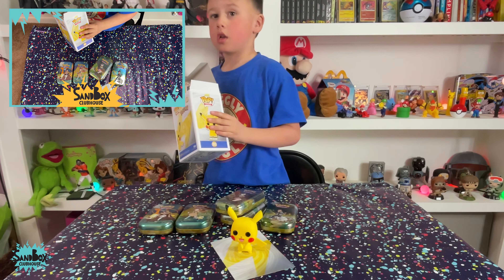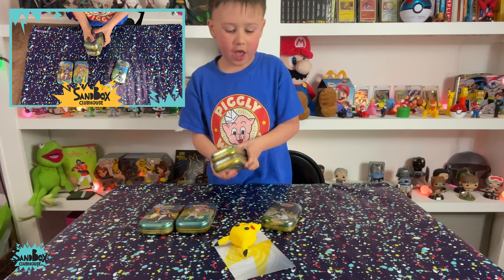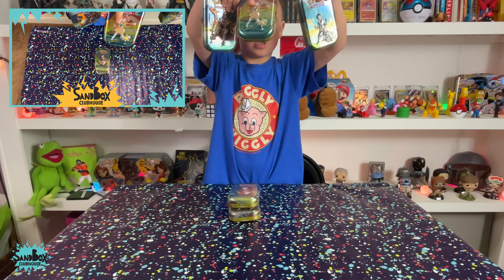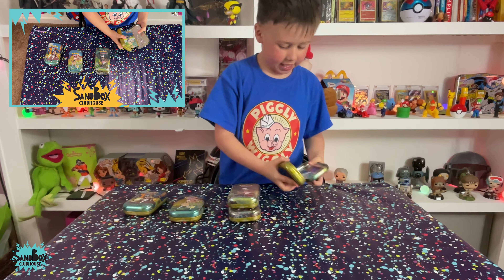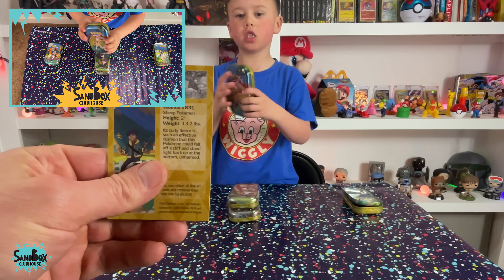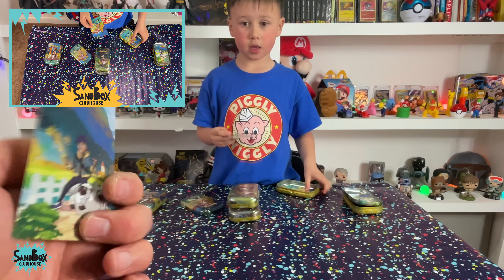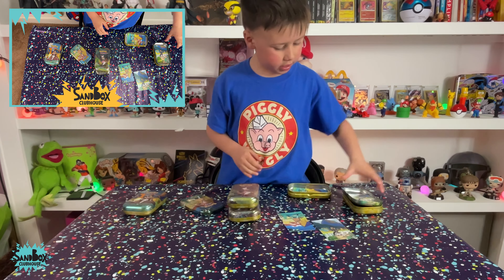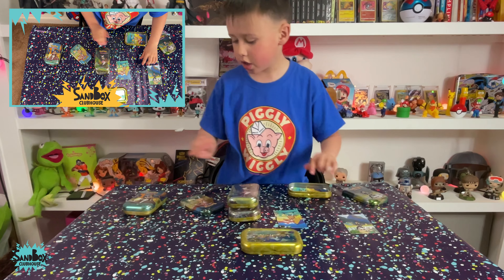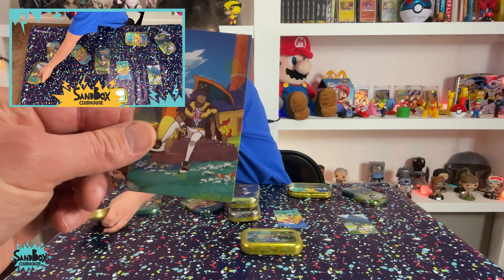Guys, don't go away — we're going to the tins! We're going to open the tins, so don't turn off this video. These three are the old tins that we had. Let's remind everybody what's in those tins. This was one of the first tins we got — they've got a trainer on the front that comes with a Pokémon card. Wolu, number 831, a sheep Pokémon, height 2 feet. These are separated apart to make Charizard — Charizard's in the middle. Charizard's a cool tin.